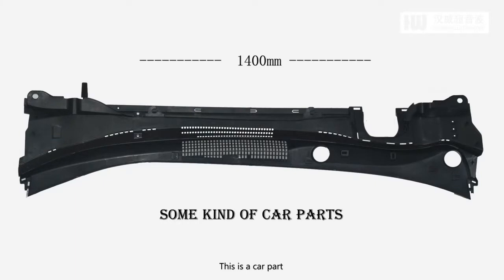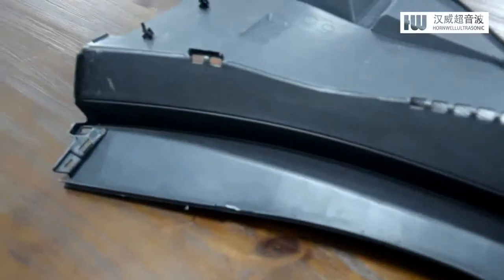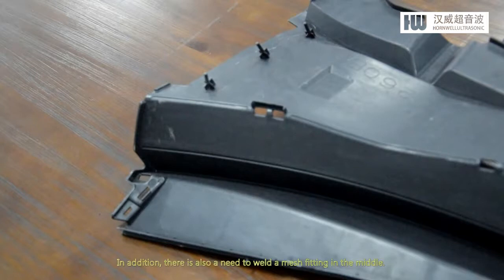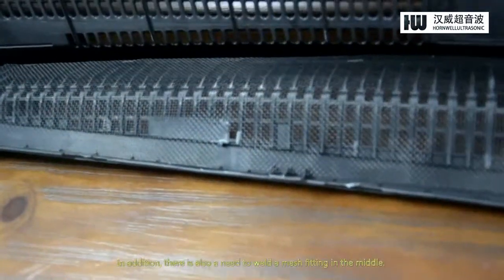This is a car part. It has plastic riveting posts at both ends. The customer requested that the other two parts be riveted and firmly mounted on it. In addition, there's also a need to weld a mesh fitting in the middle.